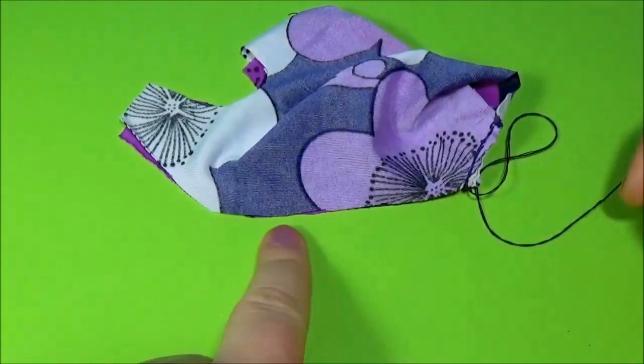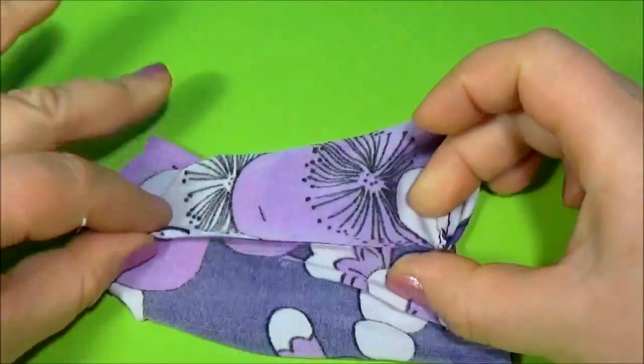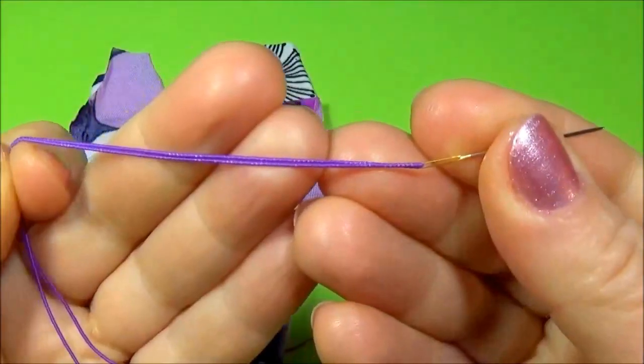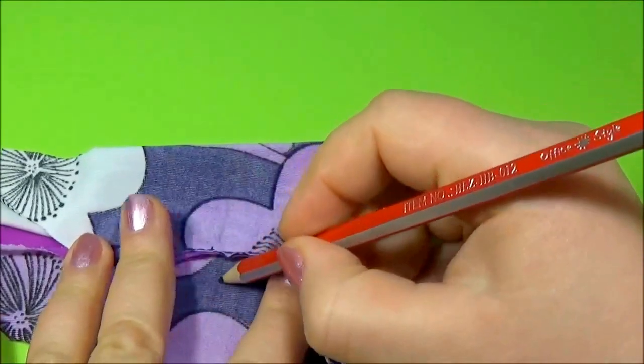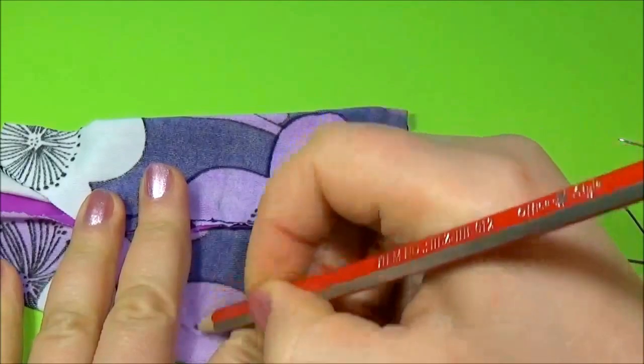Throw this line, sew the back, take elastic, mark the waist and sew it on the waist.